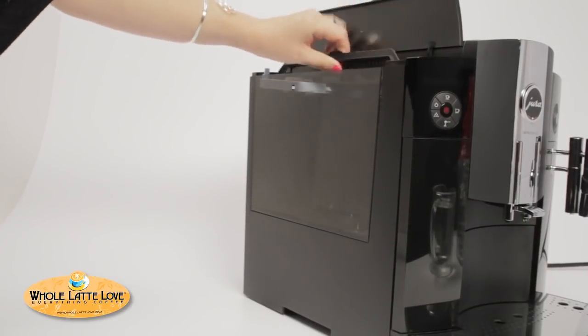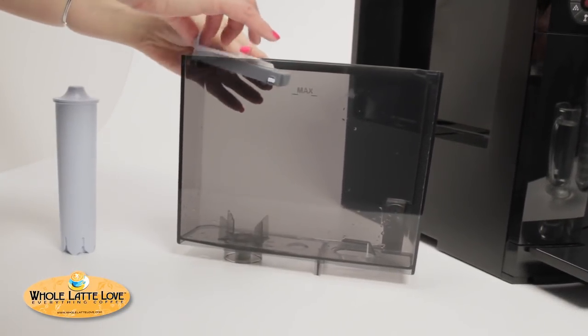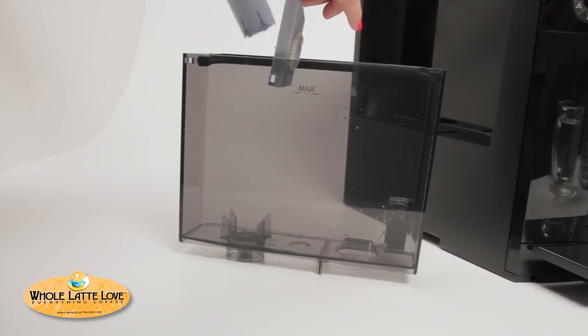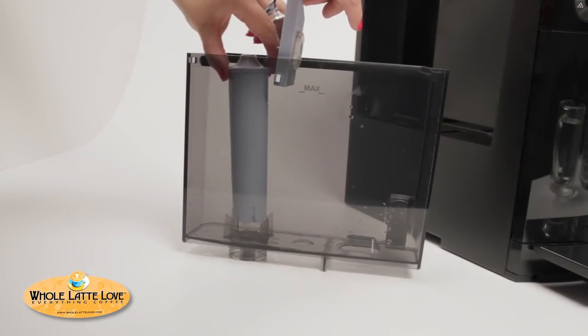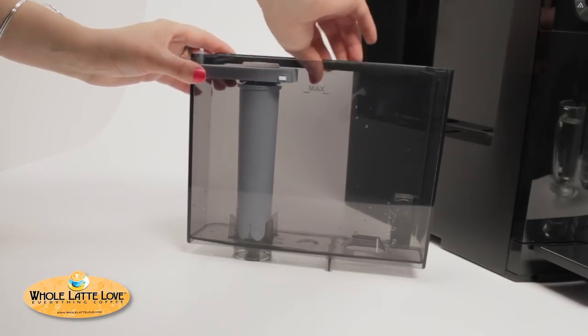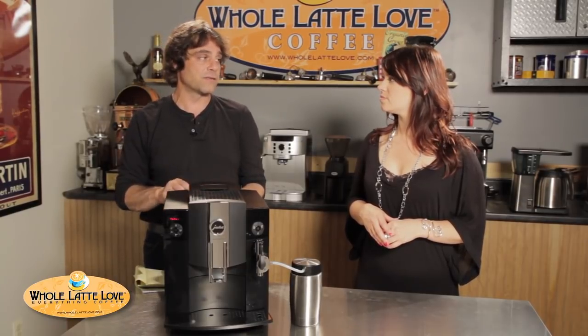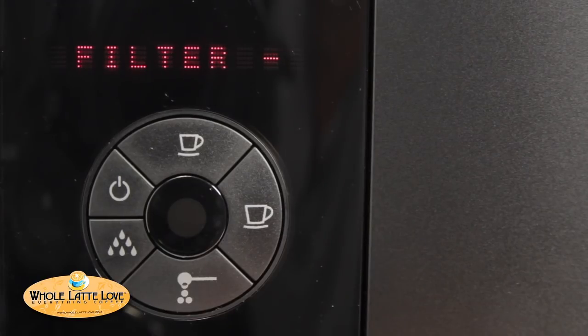It does have a 64-ounce side-mounted water reservoir. I like it because it's clear on the side so you can see the water level in there. The machine will alert you if it's empty. It uses the Claris blue filters — if you stay on schedule using those, Jura claims you don't have to decalcify the machine. In the menus you set up and let the machine know you're using a filter, so it won't alert you to decalcify.